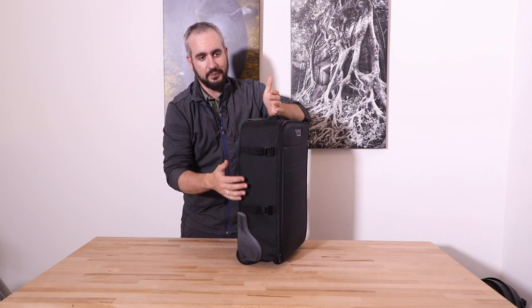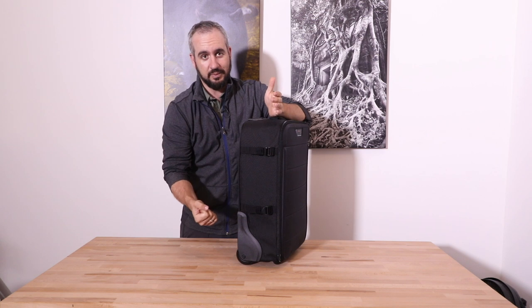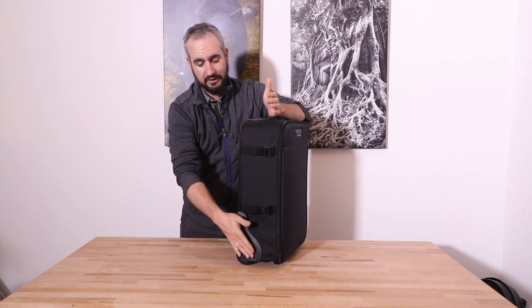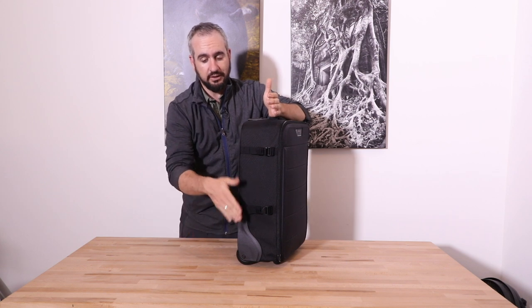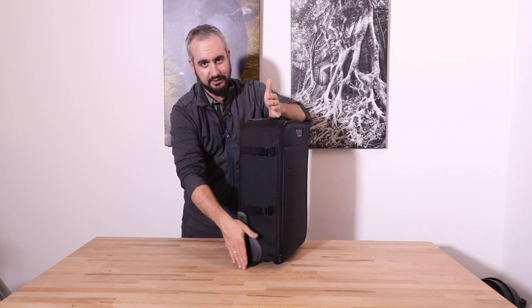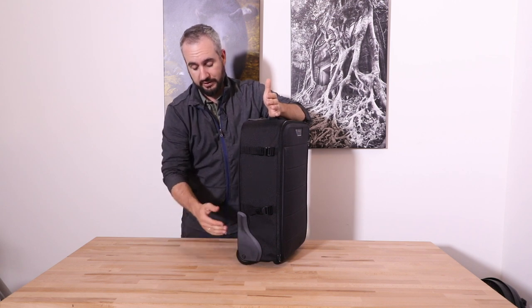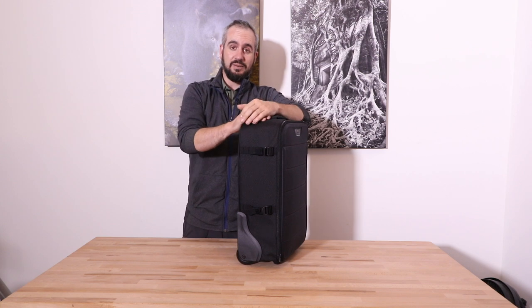It's going to be a pain sometimes — you're not going to be able to tighten the tripod tight enough to stop it dropping down a little. As you're rolling along and going over bumps on the ground, the tripod is going to work its way down until it starts bumping on the ground. I wish they had put a pocket on the side, which is pretty standard really.